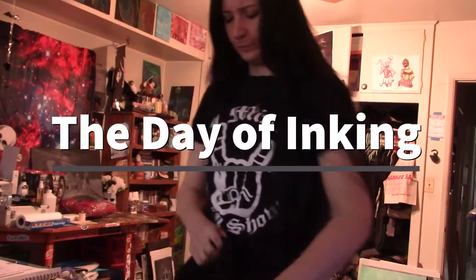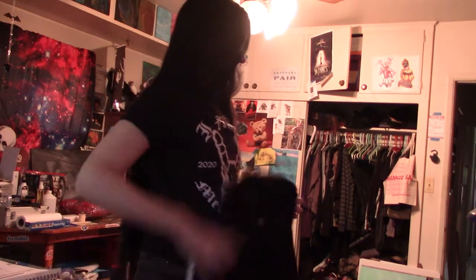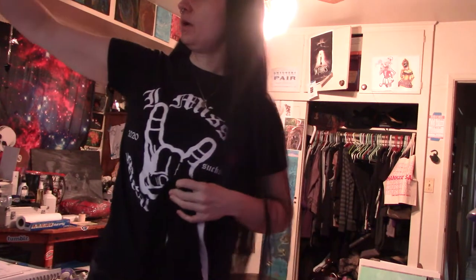Is today the day? Today is the 27th of December. My Christmas present to myself was going to be my stick and poke on my leg. I'm feeling pretty decent today — yeah, let's clean up this desk.